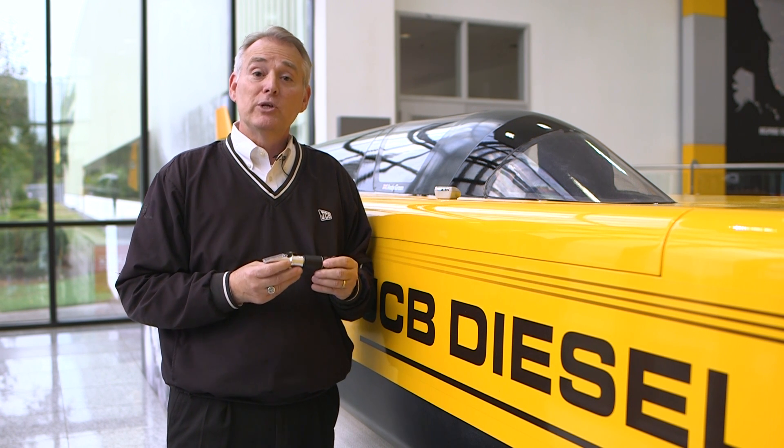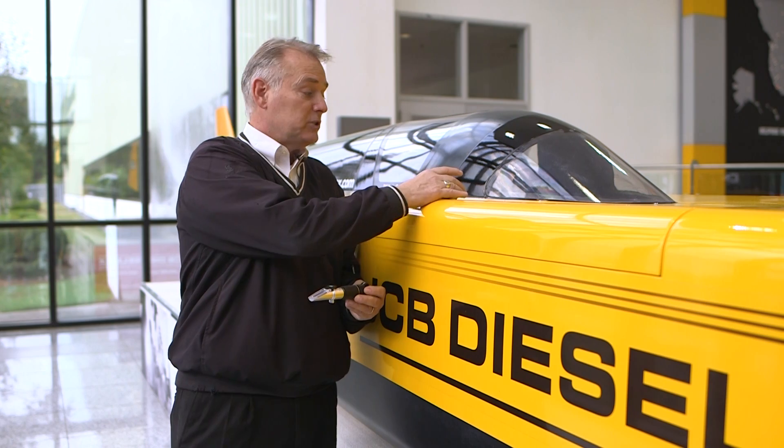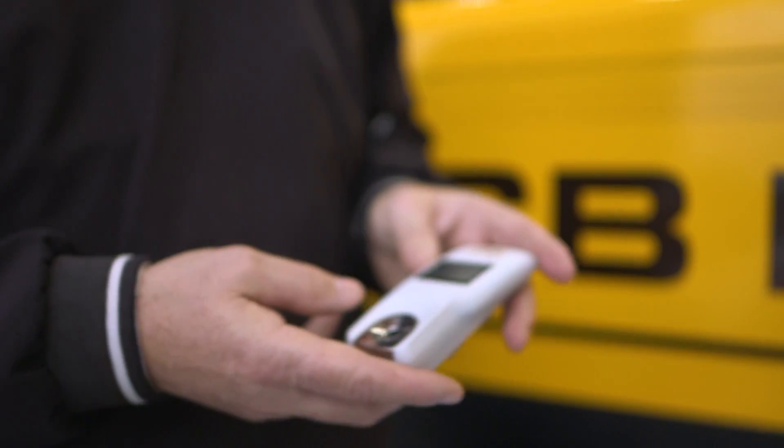When checking the DEF fluid in your machine, you should be using a refractometer, and every owner and operator should own one. There are two types out on the market — they can be bought at any auto parts store around the United States. This is the cheaper end of the refractometer, and then there's a more expensive digital type.